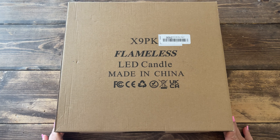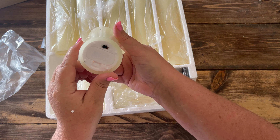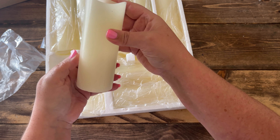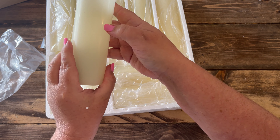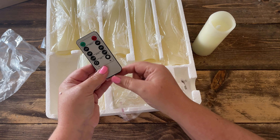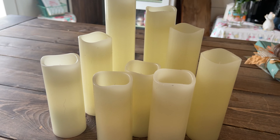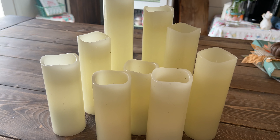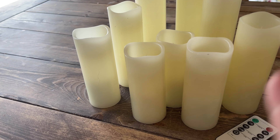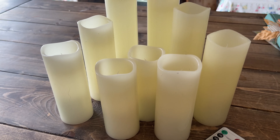For the next indoor DIY, I'm using the nine-pack of Brighttown LED flameless candles. These actually have wax on the outside, which makes them look very realistic. They are battery powered and come with a remote control with timers and different functions. They come in staggering heights so you can group them all together beautifully, or separate them into smaller groups and use them individually.